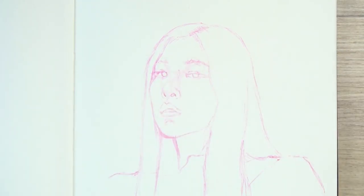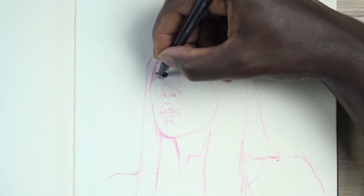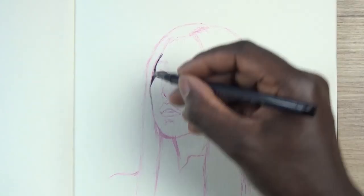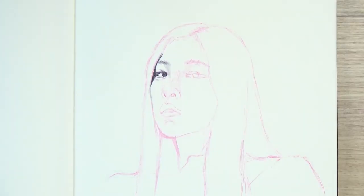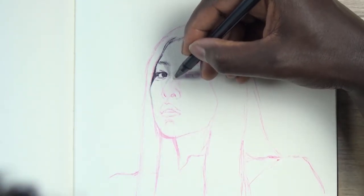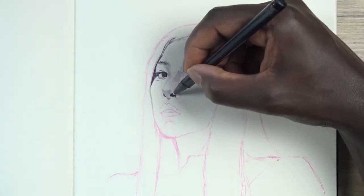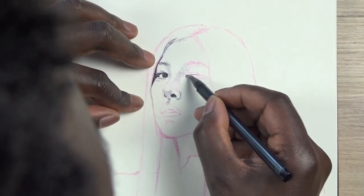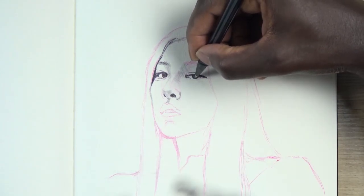Me uploading these time-lapse videos on a constant basis — I'm sure you guys are like, you know what, I want to sketch more, I want to practice proportions, facial features, get to understand the face more. Because a lot of people don't really rate sketching, but you still have to do the fundamentals when it comes to sketching.